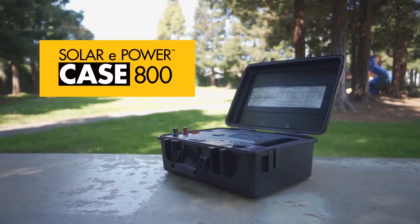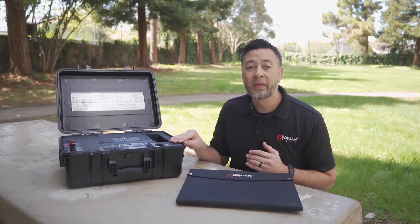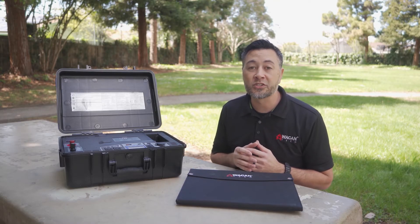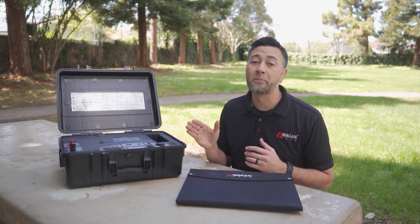Hi, I'm Justin from Wagon Tech, and this is the Wagon Tech Solar ePowerCase 800 Portable Solar Generator. With cues taken from its big brother, the Solar ePowerCube 1500, this too is an all-in-one unit that is ready to use right out of the box.